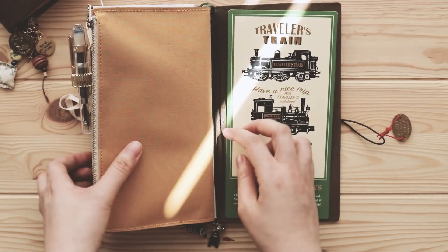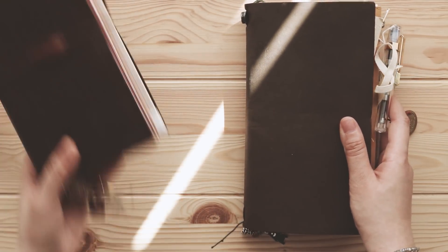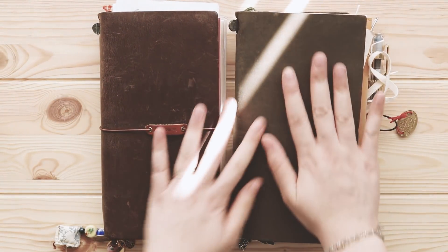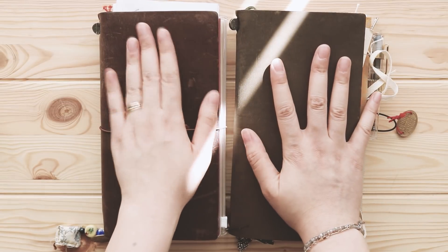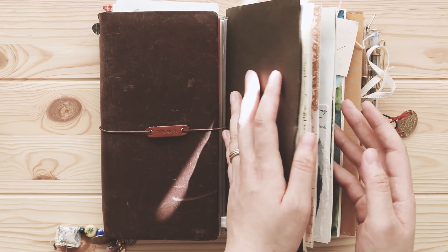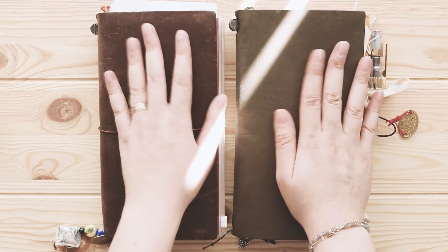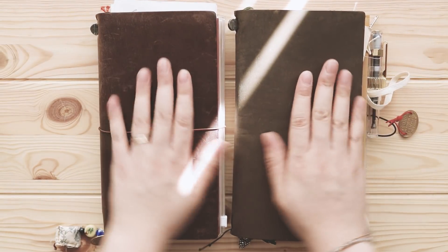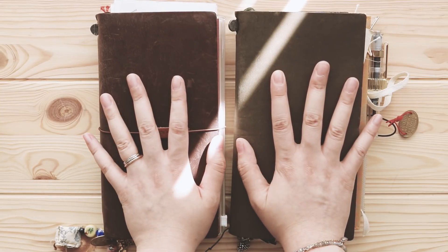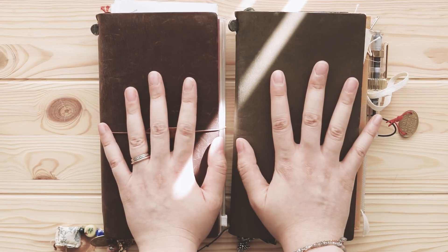So that's my current setup for these two traveler's notebooks — I'll be bringing them both on my vacation. This one is more like a planner, and this one is totally my sketchbook and daily drawing journal. I love them both so much — I love the leather, I love the colors. That's the end of this video — I hope you have a great day, and I'll see you soon. Bye!